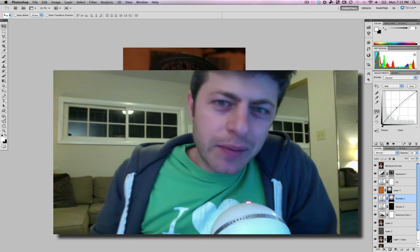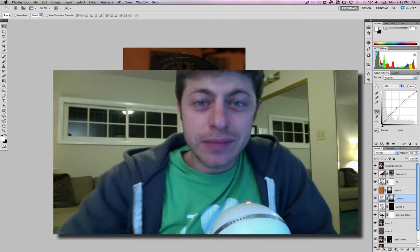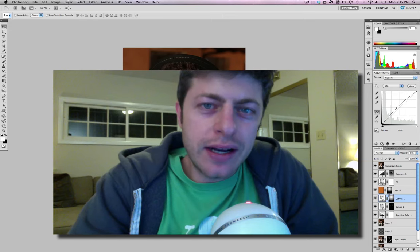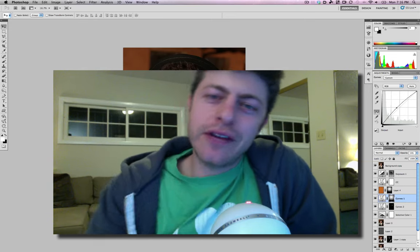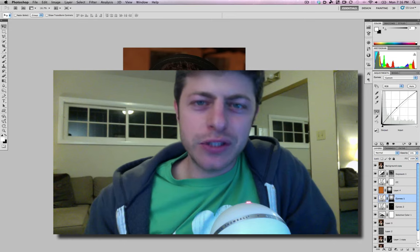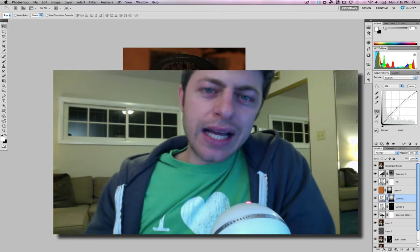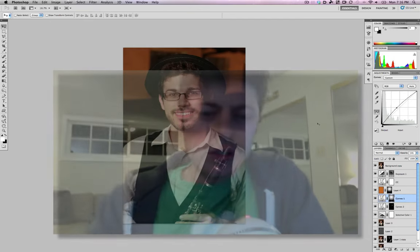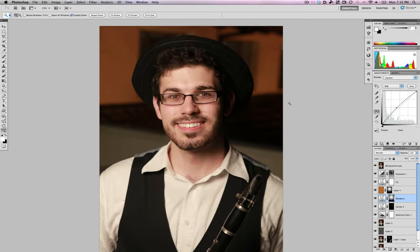Hey, how's it going? This is Oren Kaplan again, here with another tutorial. This time I'm not going to do After Effects — I'm actually going to do Photoshop. We usually do visual effects in After Effects, but almost every single time we need to use Photoshop to fix something. Today I'm going to do a little Photoshop tutorial on touching up someone's face. It doesn't have that much to do with visual effects, but it does have to do with fixing things in post.